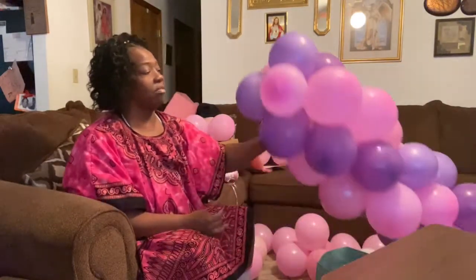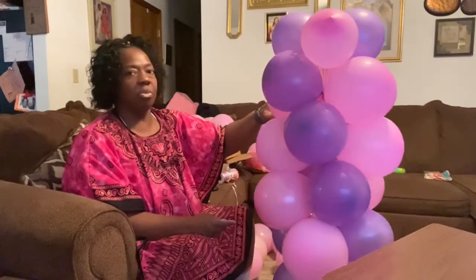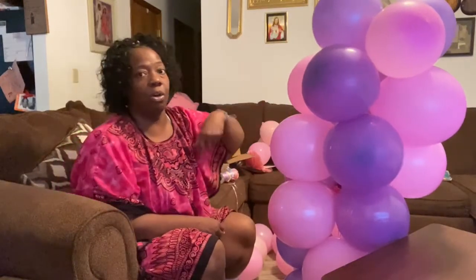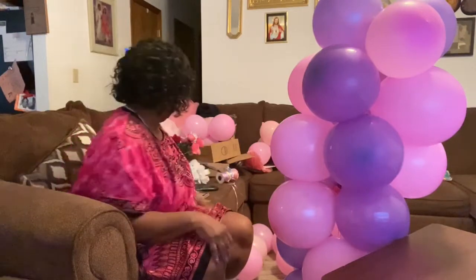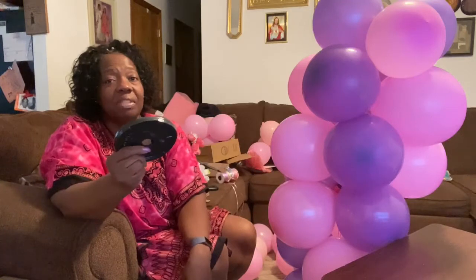I'm gonna have to blow some more balloons up and I'll be right back. But y'all, it's coming along good. You don't have to wrap the rubber band around it so many times - I just wrap it around once to hold it and keep on going. I just figured that out myself.